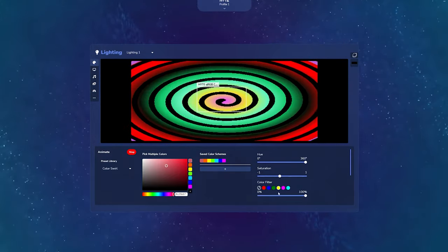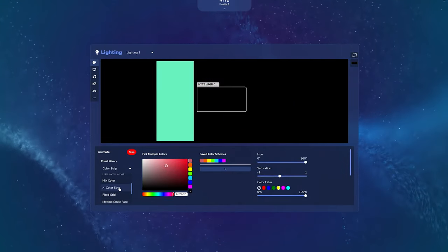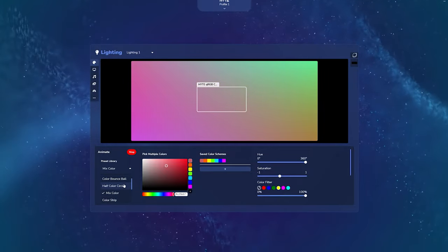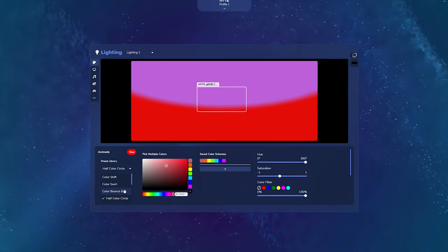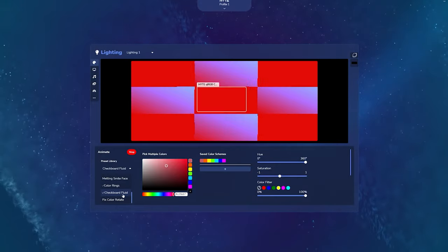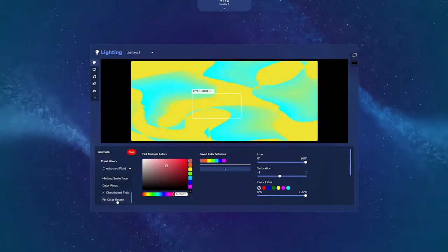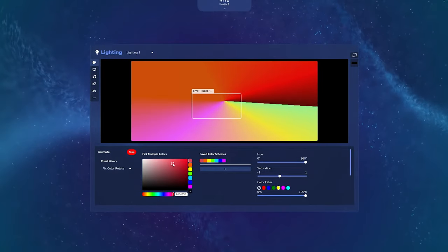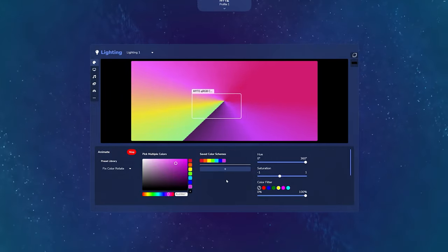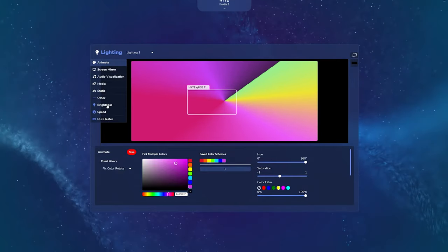That's a bit of a downfall, because if you're paying this kind of money for a desk pad, you'd want it to be compatible with any other peripheral out there. That said, you can set all these different RGB effects and it does look rather nice — it fully illuminates all around the desk pad with a light underneath.